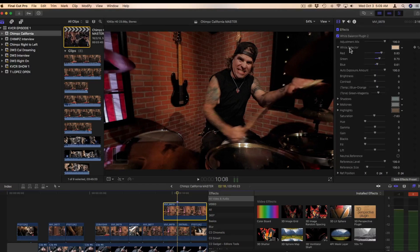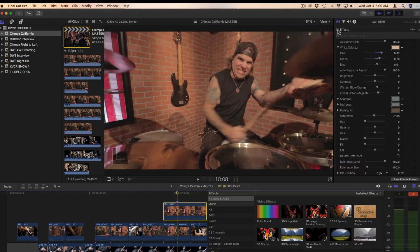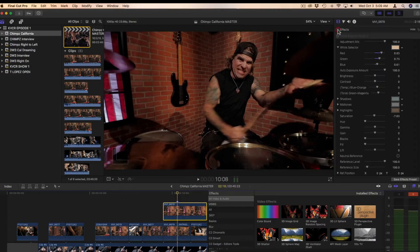So here it is completely raw, and now here it is with color correction, saturation, layers, and white adjustment. It's a process.